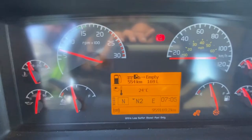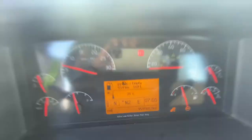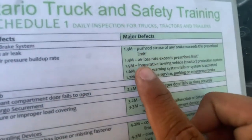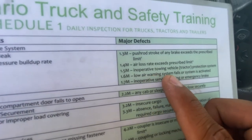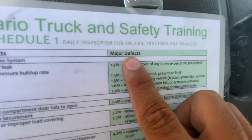There we go — now it's deactivated. There is no defect in this vehicle. After that, we would read the defects, which is 1.6M: lower warning system fails or system is activated.